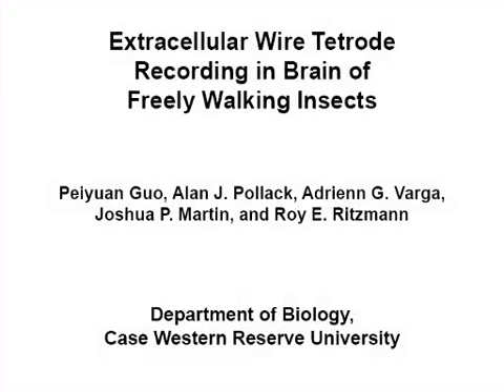The overall goal of this procedure is to record complex neural activity in the brain and coordinate it with the video recorded behaviors of freely moving insects.